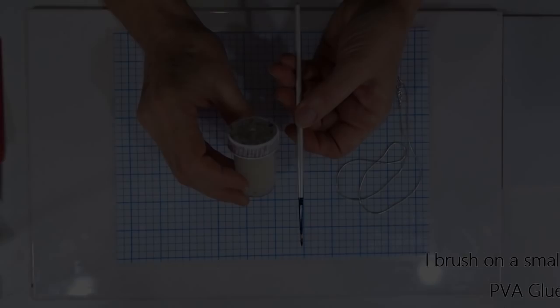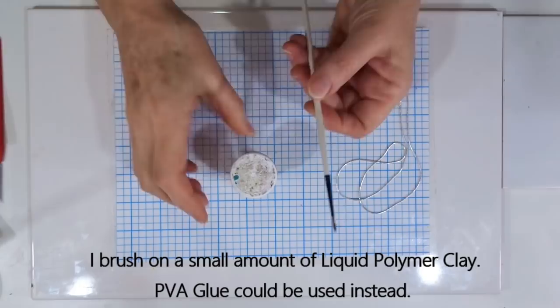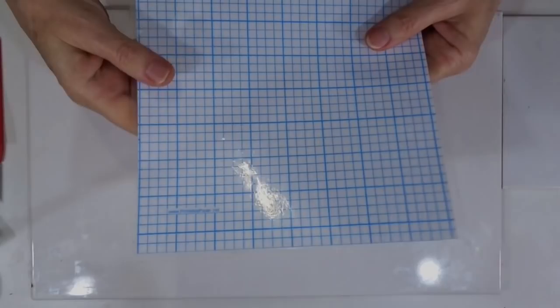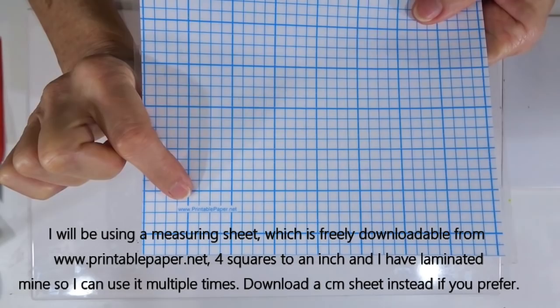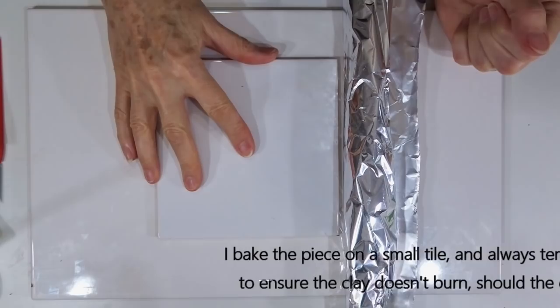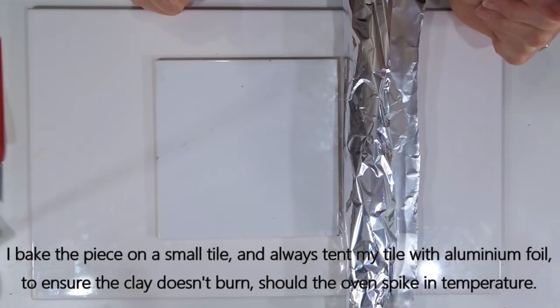I'll be using a tiny piece of liquid polymer clay, just decanted into a little tub, and I'm going to put it on with a little paintbrush. To finish my piece off I've just got a silver chain. I will be measuring sizes as we go — both for the height of the cane and to reduce it down — using a freely downloadable sheet from www.printablepaper.net which I've laminated so I can use it multiple times. I use a smaller tile to bake on and I will tent the whole piece in aluminium foil to prevent any burning of the clay should the oven spike in temperature whilst baking.